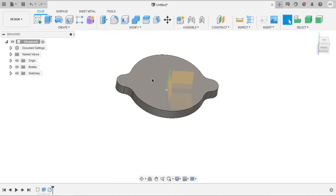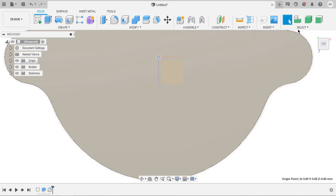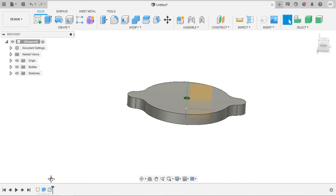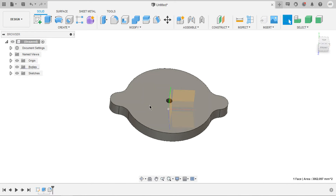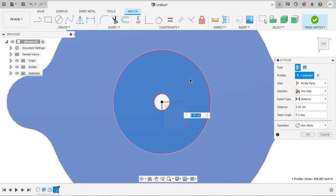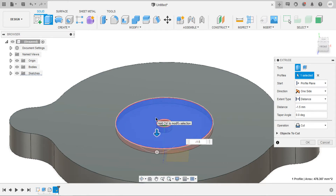We just forgot to create a hole in the center. For that I would like to edit my sketch and create a circle of 4 mm diameter. Now if we edit the extrude, just deselect the center circle. Now that it has computed the fillet after the edit.